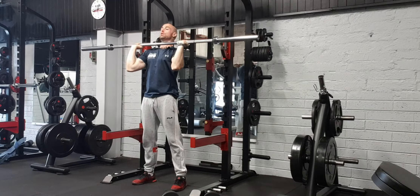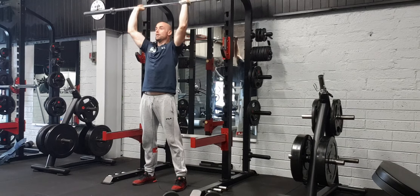Bring it right back down, touch off the top of your chest, breathe out pressing the bar straight back up again.